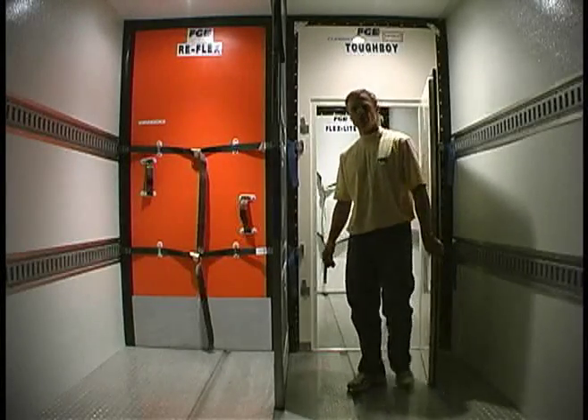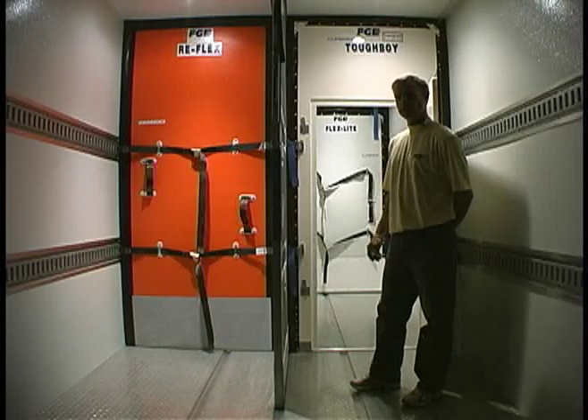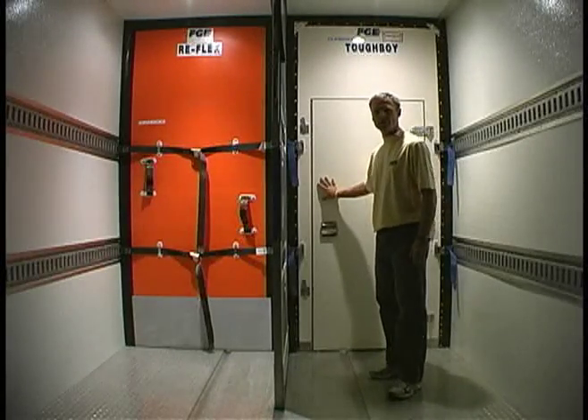Another common bulkhead on a center partition system is the Tough Boy with walk-through door. This door can be outfitted with a strip curtain or with a spring closure to keep the cold air in at all times.